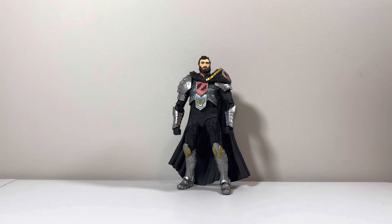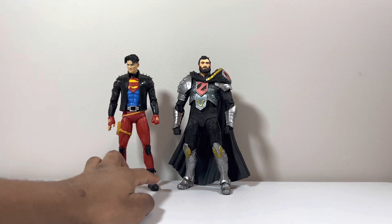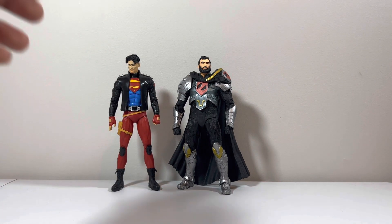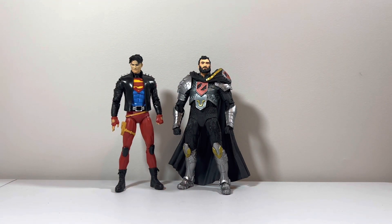I'm going to bring in my guy that I recently reviewed — Superboy. You can see the scaling between these two, which is not too bad. I just wish General Zod was just a little bit taller than Superboy, but it is what it is.